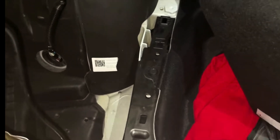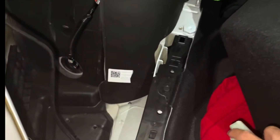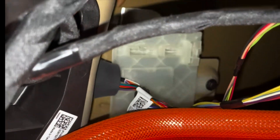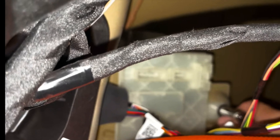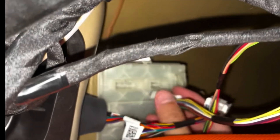This new module has a CCS component. I'll post a link where you can find this module. Pull out the three wires, swap this over, then tighten the 10-millimeter bolt. Once that's done, plug everything back in.